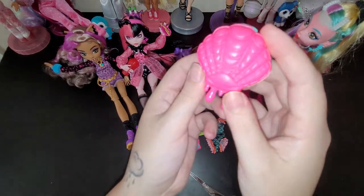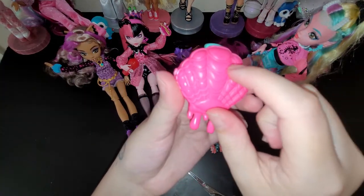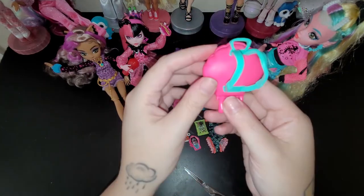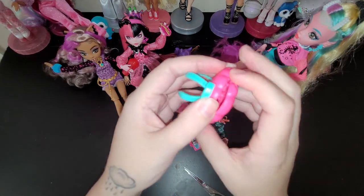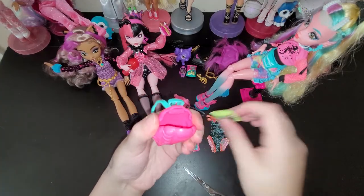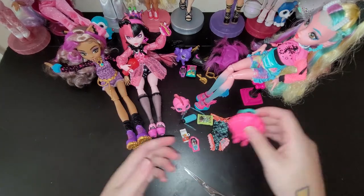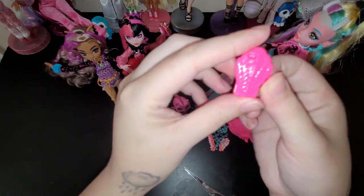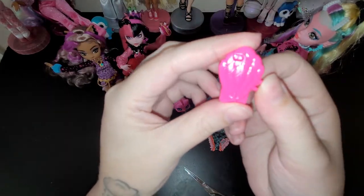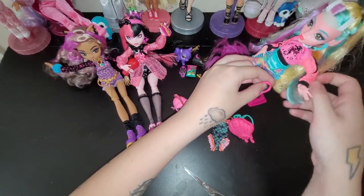So here's her bag - it's like a shell and it's kind of interesting. It reminds me of like a spider web almost. It has little drippings and then it can go on her back. This one is the easiest to open out of all of them - I could put her chips in there, I could put all of her stuff in there. And her little coffin phone - it's more like a shell phone, actually. A shell phone! Cell phone, shell phone.